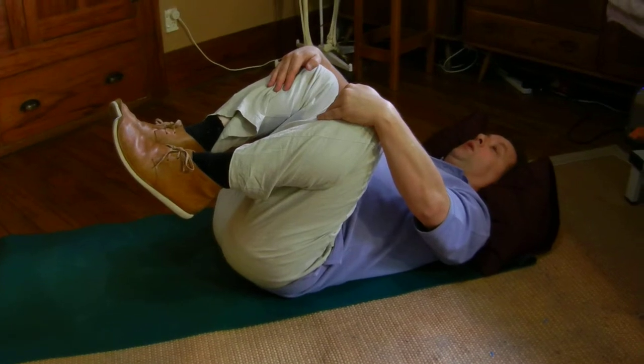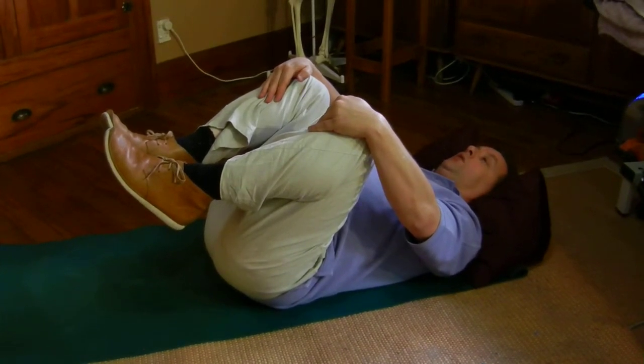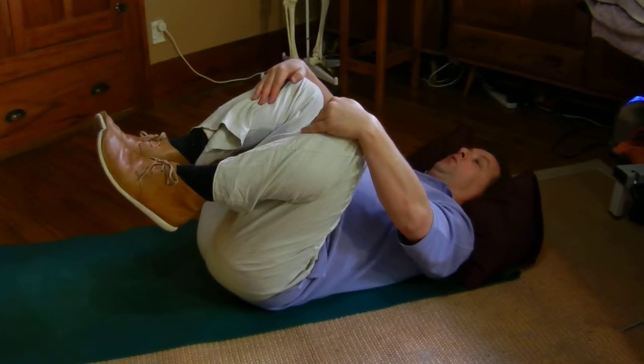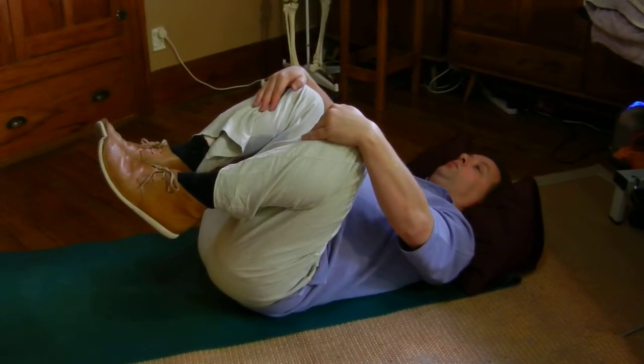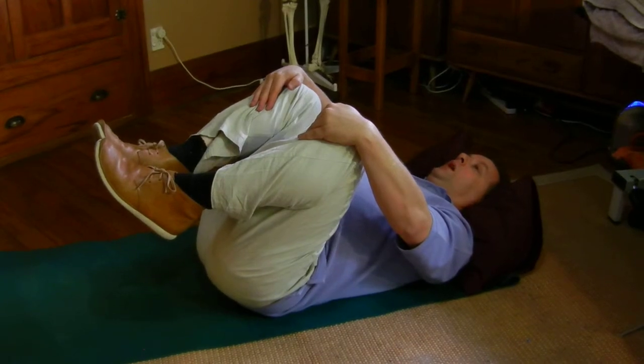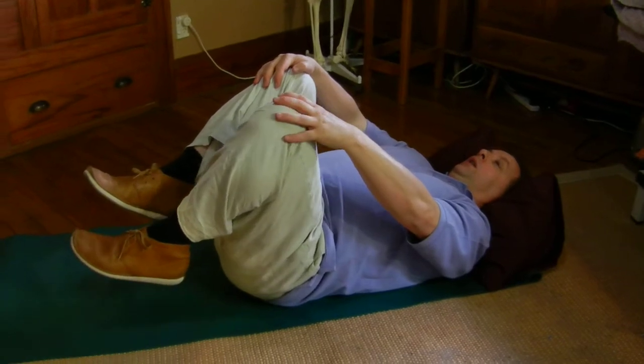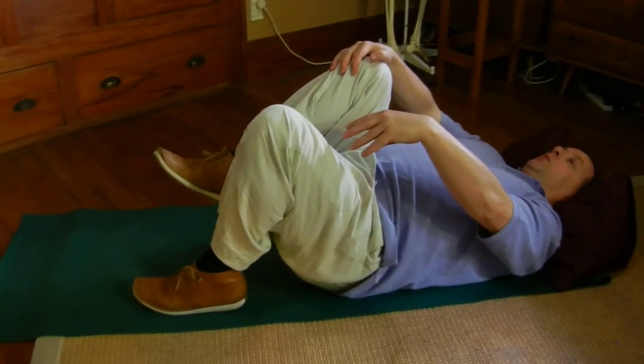Don't be aggressive or try too hard — just wait, be patient. It's a back stretch. Getting out of the position can be a challenge; you might try releasing one leg at a time or both legs together.